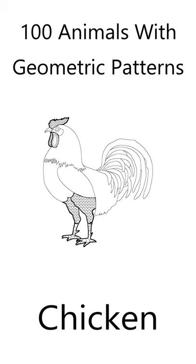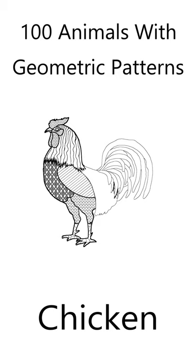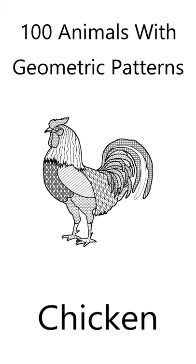I've drawn the chicken outline and included its basic features. The chicken features are filled with geometric shapes to create a beautiful animal. All you need to do is fill the chicken with your own colors. Here's how I colored the chicken.